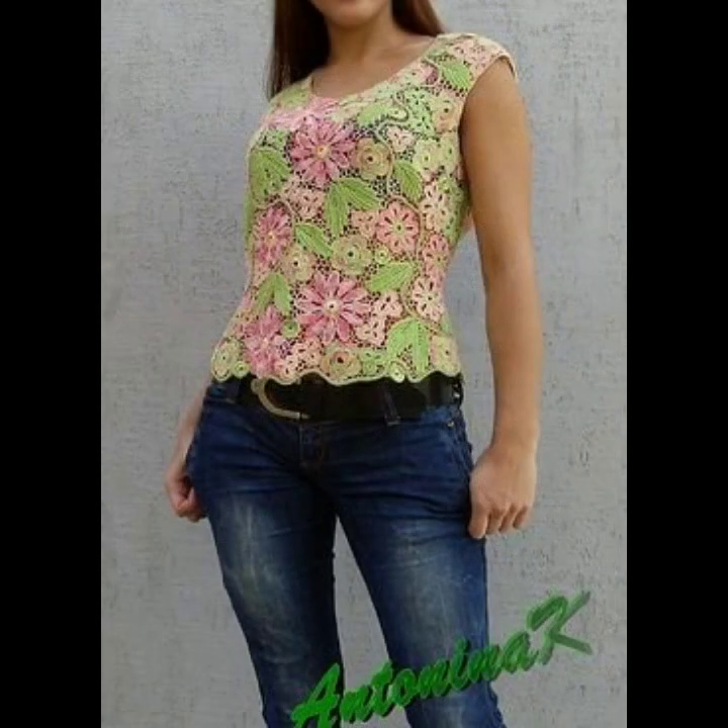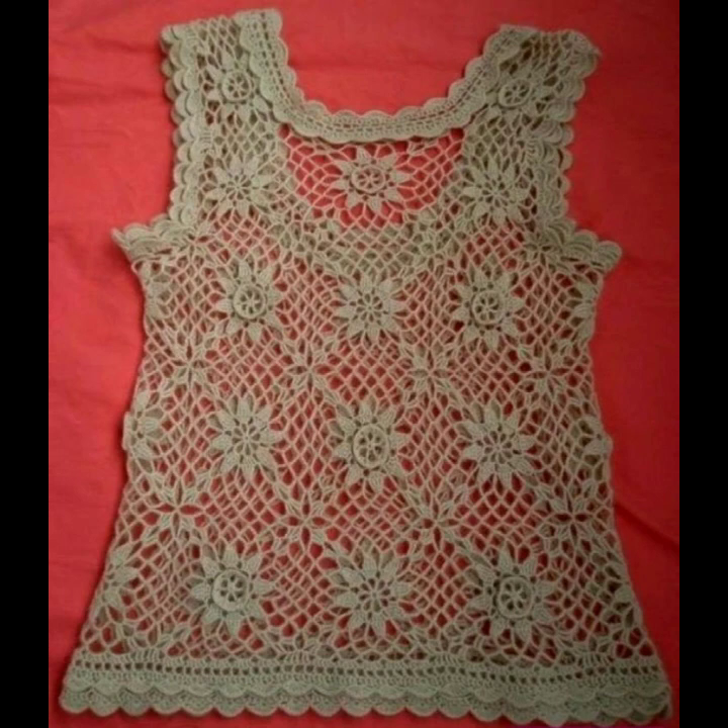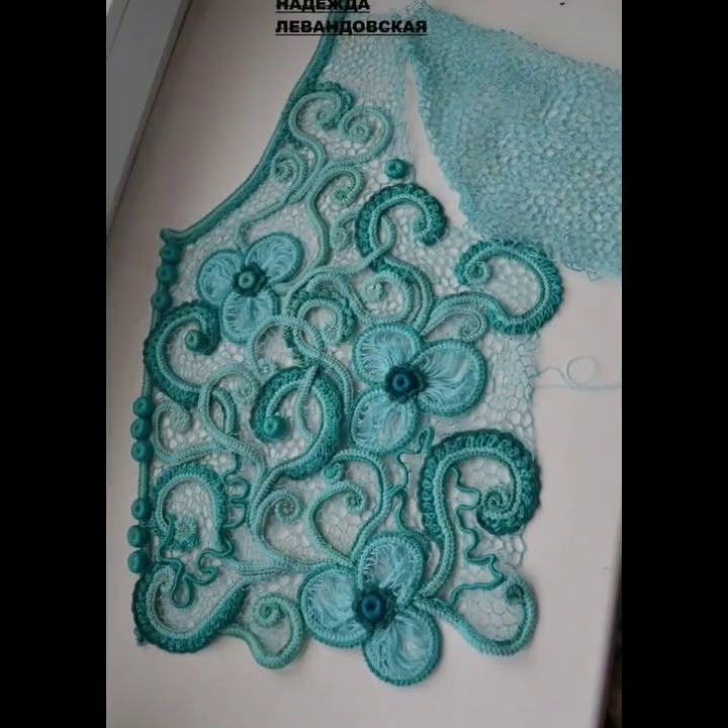Dear friends, if you want to buy these very beautiful and stylish crochet blouses, I will tell you the best websites from where you can buy these. You can buy crochet blouses from www.amazon.com, ebay.com, and ganstudio.com.